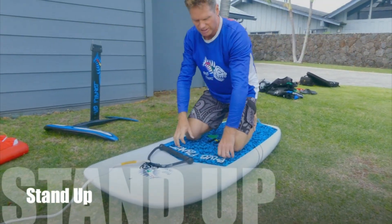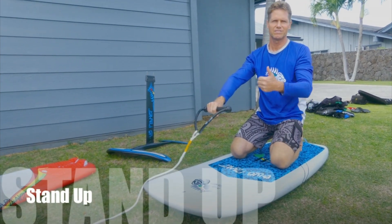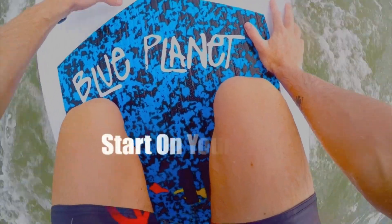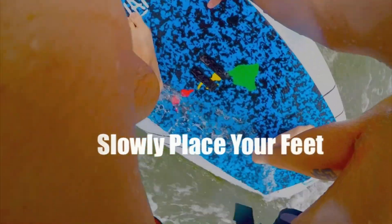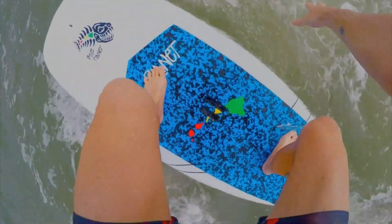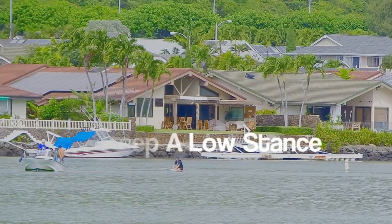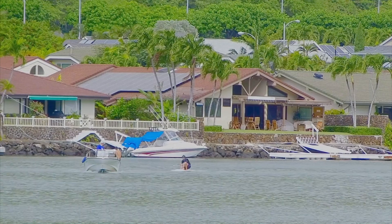Starting on the stand-up board, we're gonna start on our knees holding the rope, and then the signal to go is a thumbs up to the boat. We're gonna slowly start at a low speed, and while you're just moving slowly you place your feet in the right spots. Before you lift up, make sure your feet are exactly on the centerline and exactly on top of the foil.